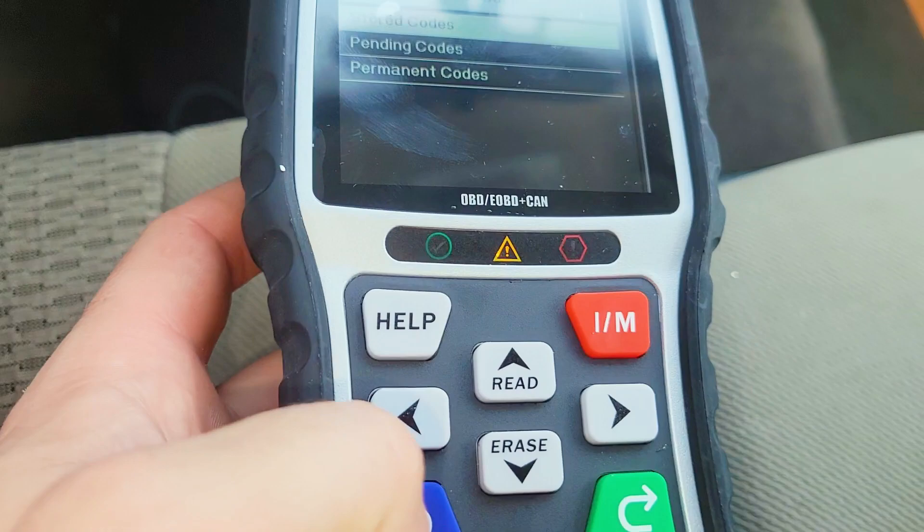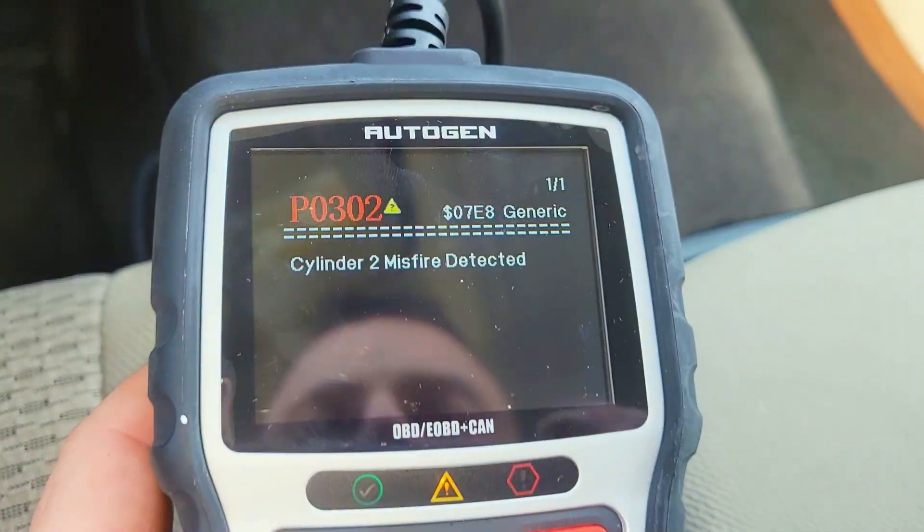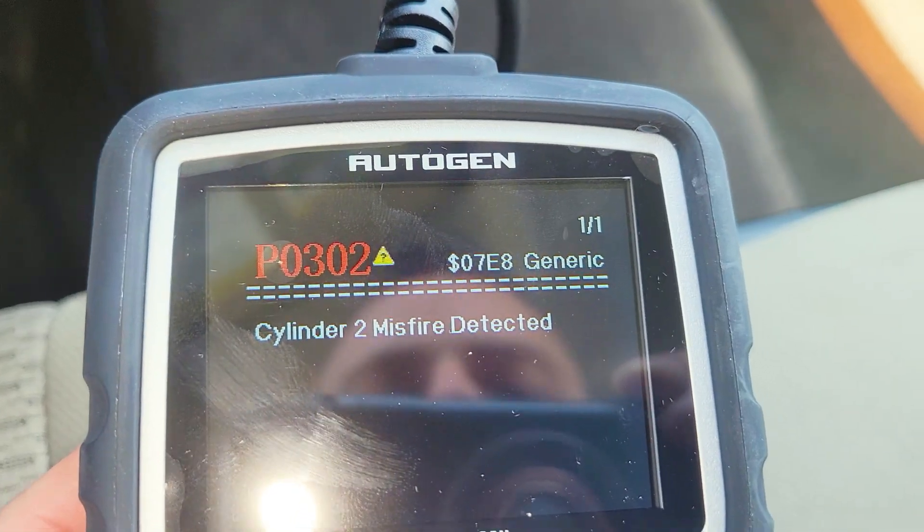All in all, this is a pretty inexpensive little device. Not only does it let you figure out what's wrong with your car so you don't get taken for a ride at the mechanic, but it works in absolutely any car.